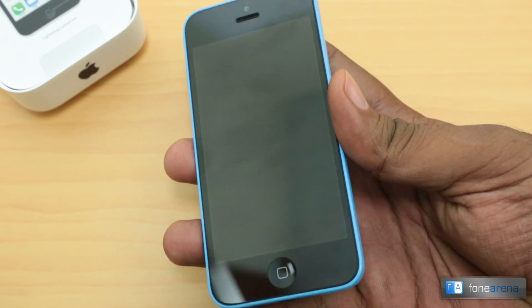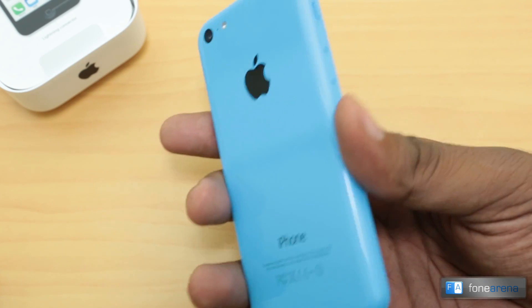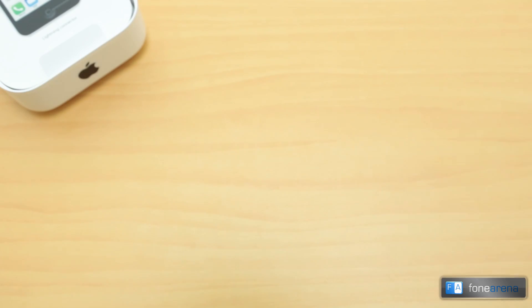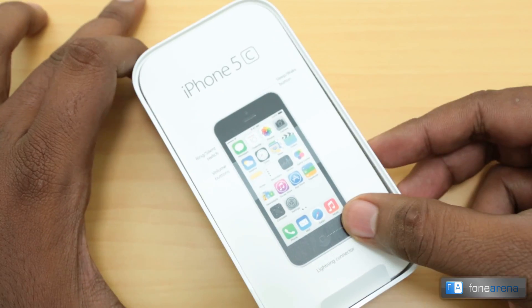The iPhone 5c has literally the same specifications as the iPhone 5. We will take a look at the iPhone 5c in depth, but before that let's go through the box contents as we always do.